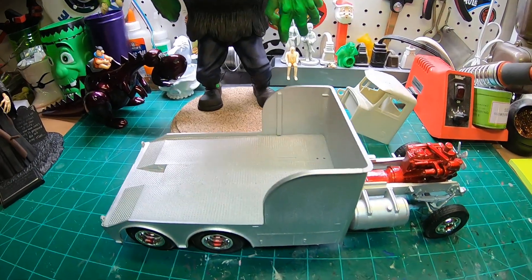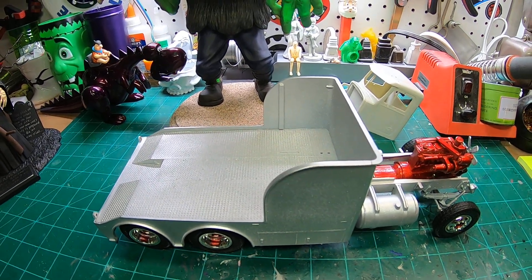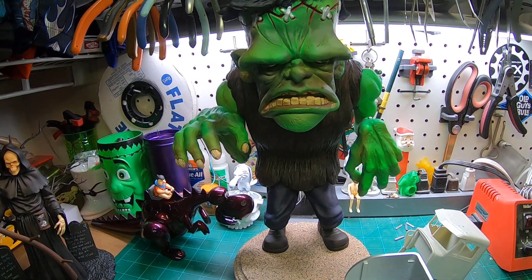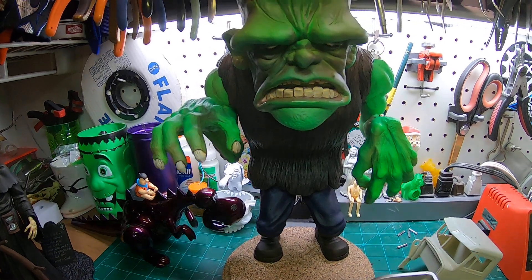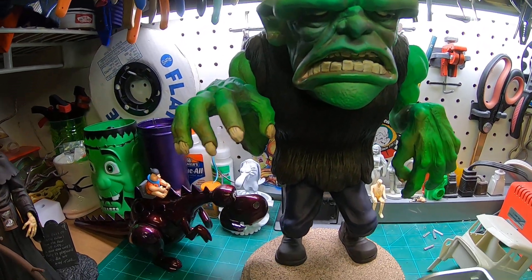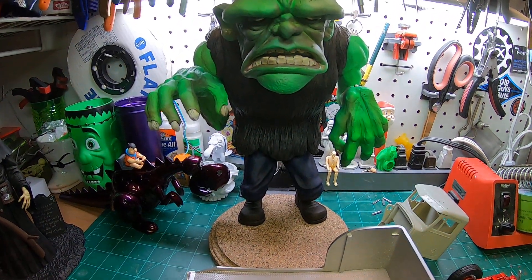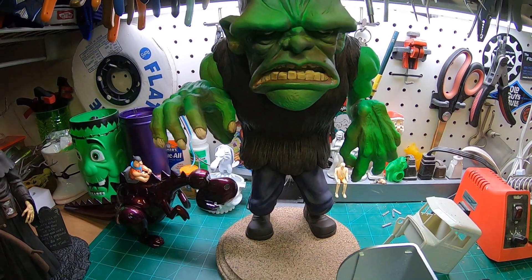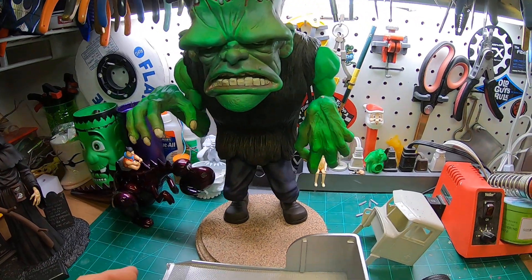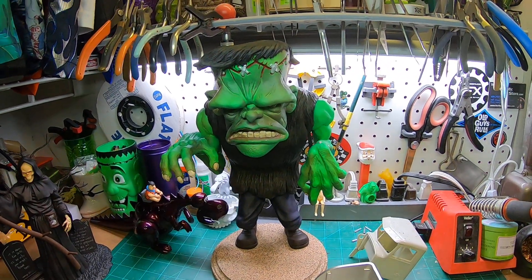Just checking in on project land. Pretty much finished Frankie up — got the rest of his touch-up done, clear coating, and wetted up his mouth, eyes, and a few parts. I'd like to find a resin Franken Weenie dog or something to have him walking it. I think that would be cool — got room on the base, put a little leash coming down with Franken Weenie sitting there, so if I find something like that I'll add it.